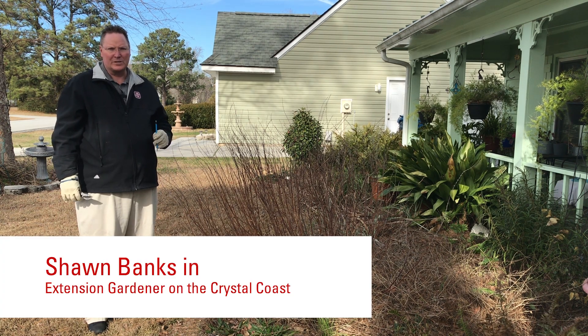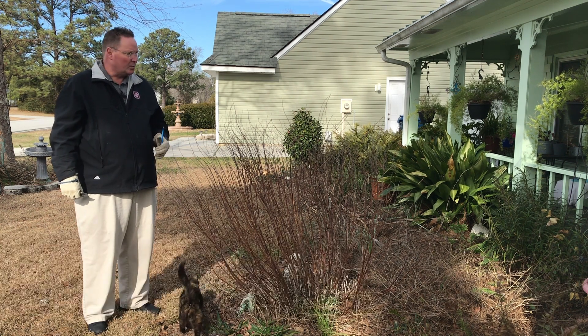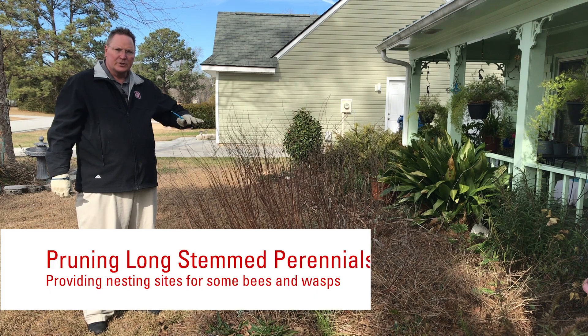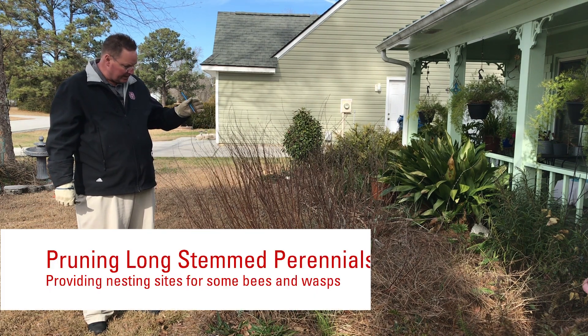Hi and welcome to another episode of Extension Gardener on the Crystal Coast. I'm Sean Banks, and what I want to do today is show you how to cut back this perennial salvia right here.